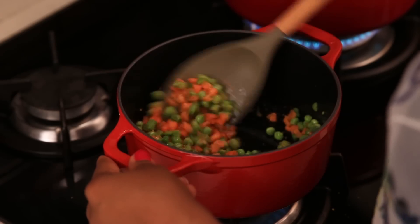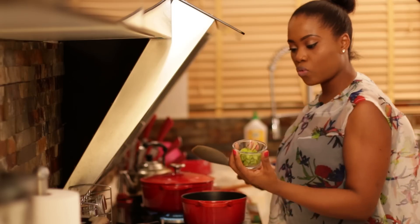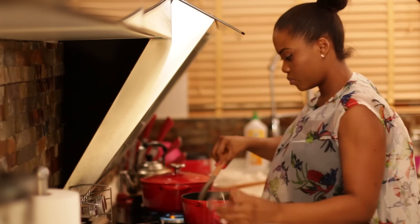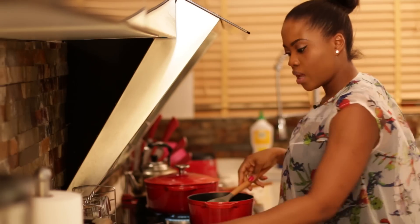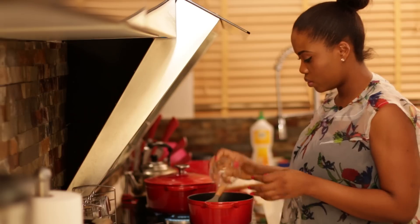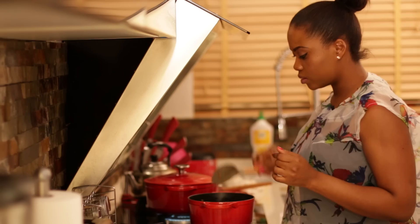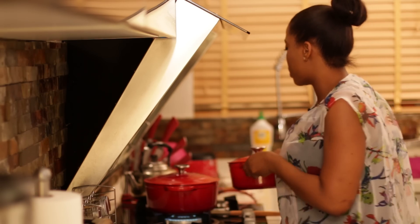Continue to stir so it doesn't burn. Now it's time for my green pepper and my red pepper. I'll give this one minute, and then it's almost ready, so now I'll add my sweet corn. As you can see my vegetables are ready — they're nicely seasoned. I'll just wait for the rice to finish cooking, so I'll transfer the vegetables to the side and bring my rice back.